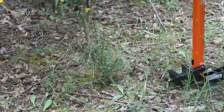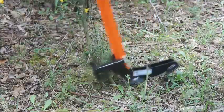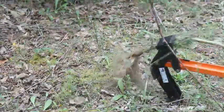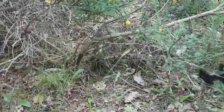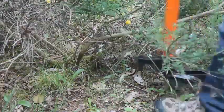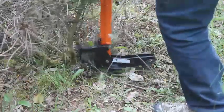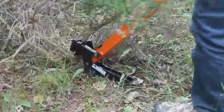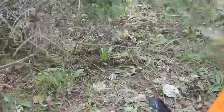And here's a closer look. Lifting the Extractigator, the jaws open, I will place it around. Using my body weight, push to the ground and it's out.